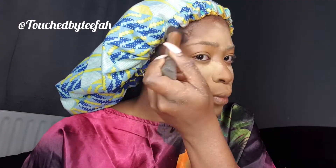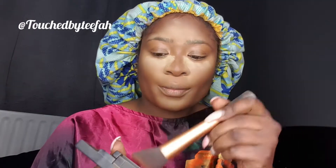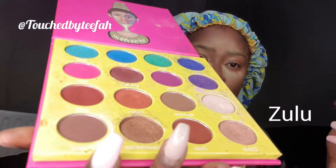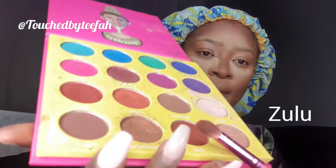Just contouring my nose now. For the eyeshadow I'm using Juvier's Face Masquerade palette and I'm going in with the shade Juvier to start off with.